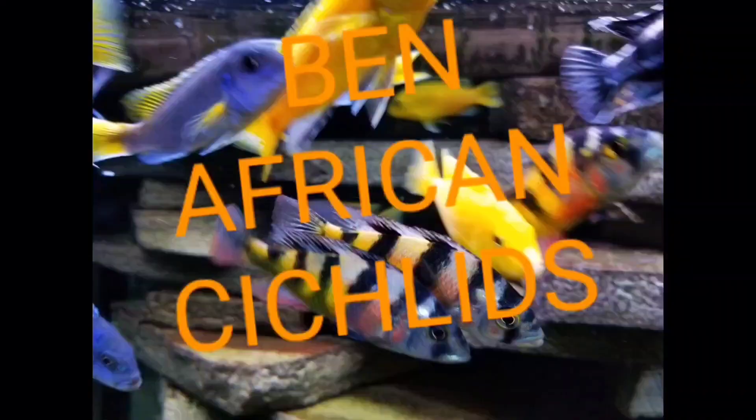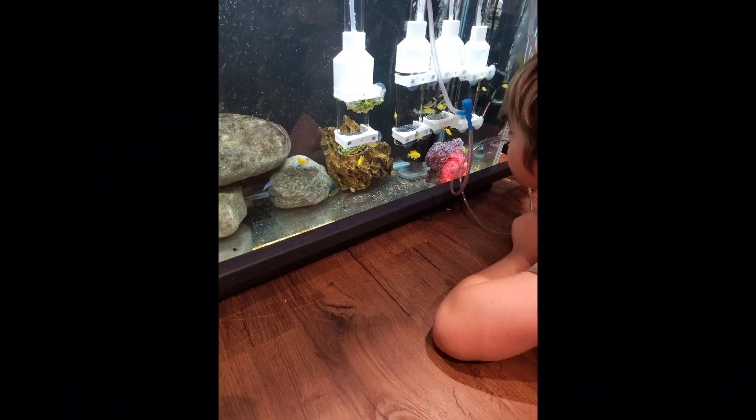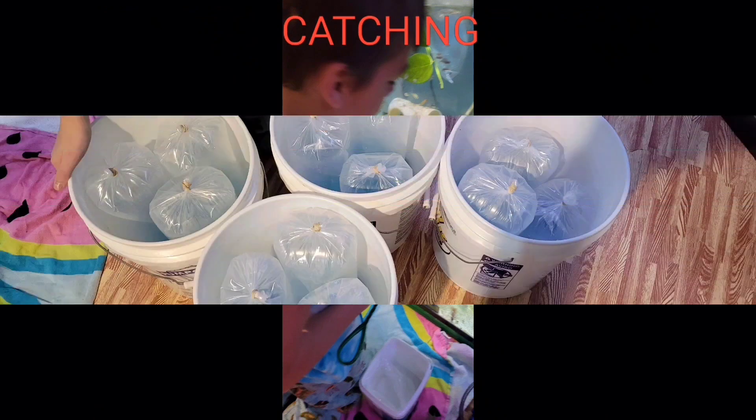If you've been in the fish hobby for any amount of time, you've probably heard or lived through some horror story about aquarium heater failure. Aquarium heaters are great to keep the temperature stable for your fish and keep them comfortable 24 hours a day, but when they fail, they fail in one of two ways.